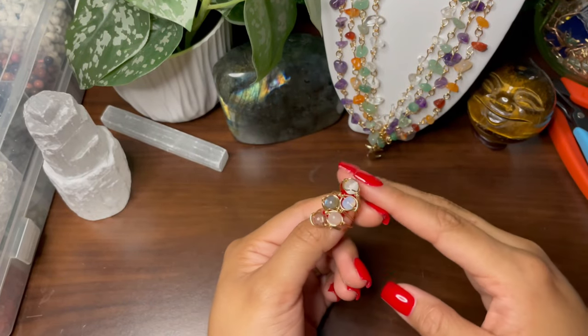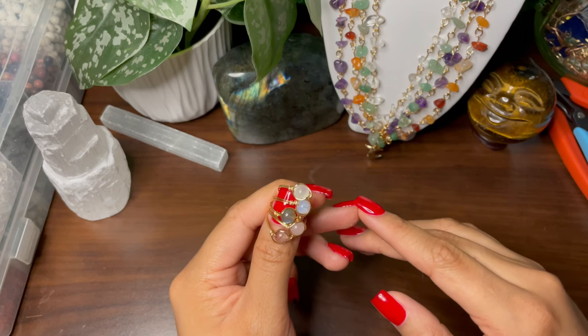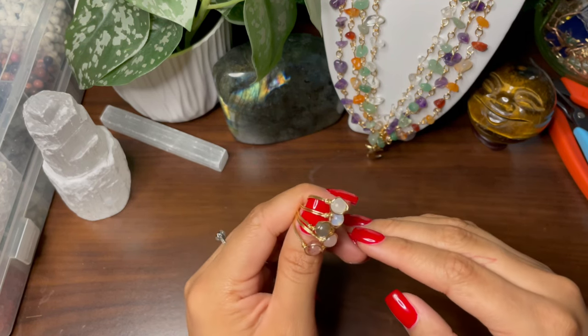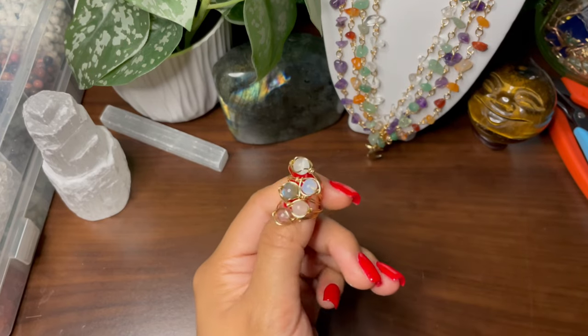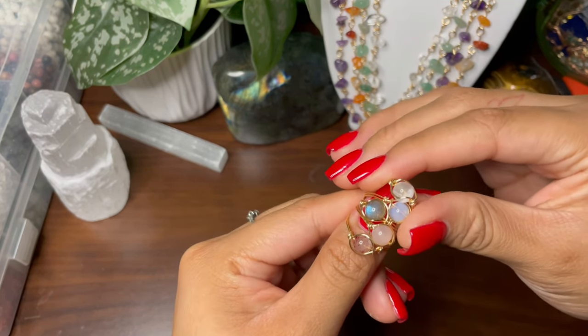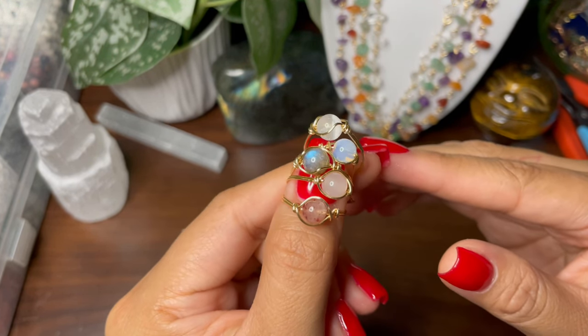Hello everyone, welcome to my channel and welcome to my very first YouTube video ever. My name is Natalie and I'm a small business owner here in Las Vegas. I make wire wrap jewelry and I've been doing so for about three years now. For my first video I wanted to start out with something super simple and easy — I'm going to be teaching you guys how I make these crystal rings.